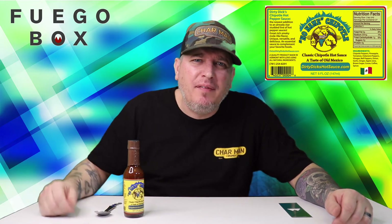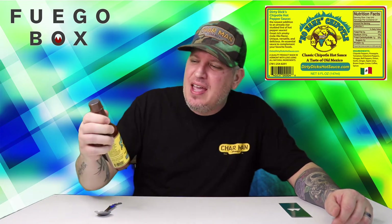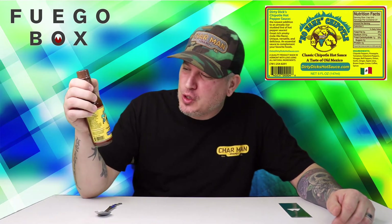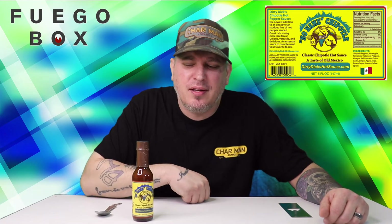What's up guys? I'm Crazy Kimberlin. Today we have another sauce from Fuego Box — Dirty Dick's No Name Chipotle, the classic chipotle hot sauce, a taste of old Mexico. You know how we do: we check out the looks, the smell, the taste, and the heat.